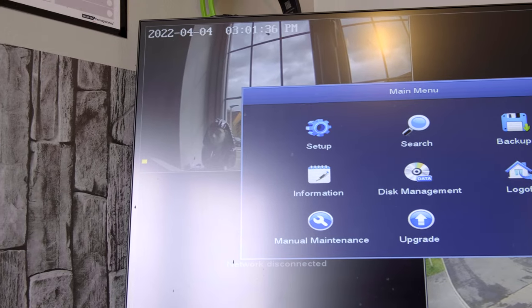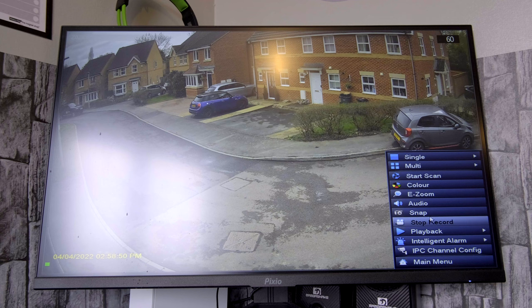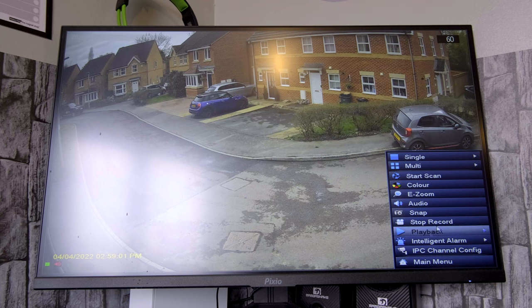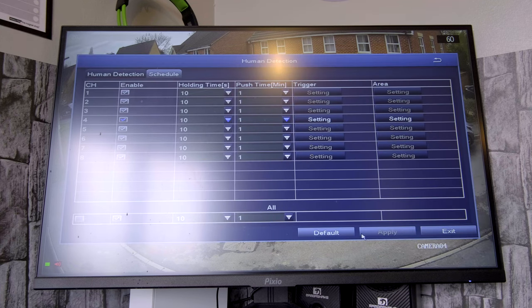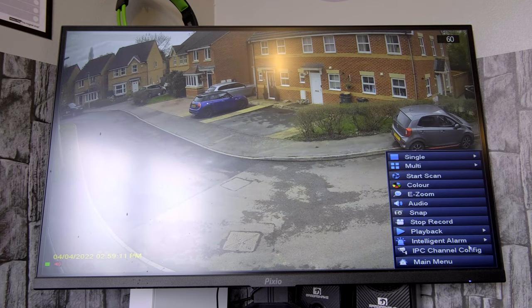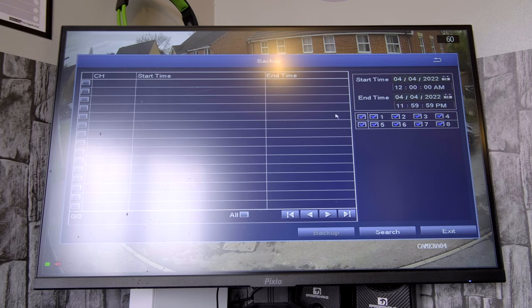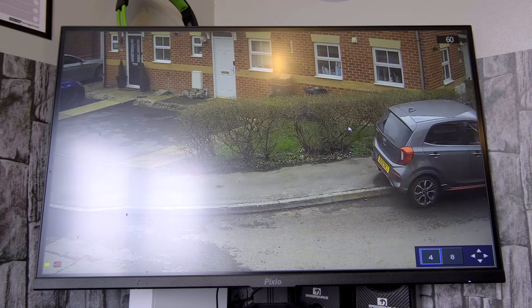The built-in hard drive for the NVR unit continuously records 24/7, and with 2 terabytes of hard drive space, you have plenty to work with. This supports ultra-long continuous recording and backup by USB stick. The NVR unit can be set up to automatically overwrite the oldest internally stored footage, and you can transfer those files by USB to a memory stick or an external hard drive to save as evidence or backup for later viewing.